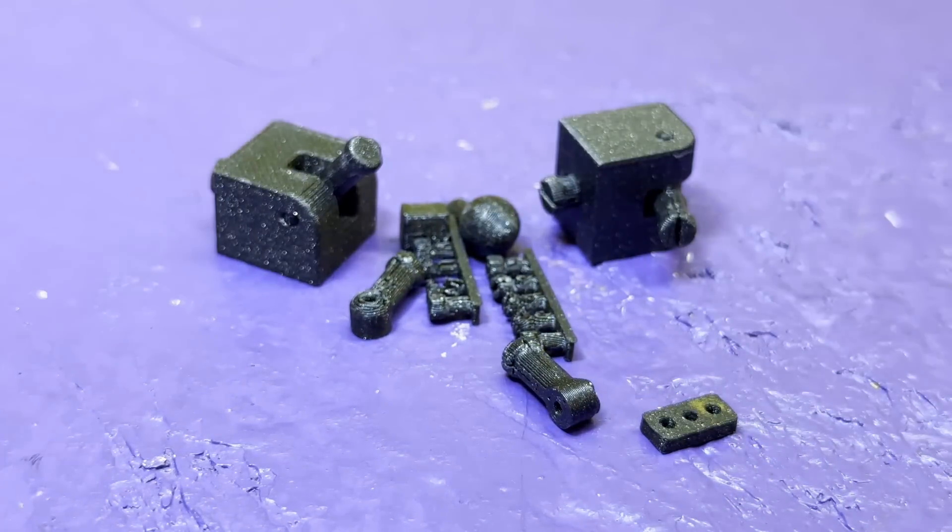I spent about three days converting my rough drawings into a 3D model, and I made sure to copy the file and move all the parts in that copy to test if it could transform how I want. If I can move the pieces in the software without anything colliding, then hopefully the 3D print will do the same. So it was time for our first test print — and none of it worked.